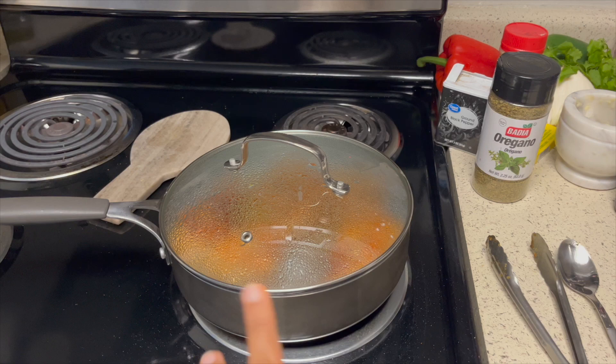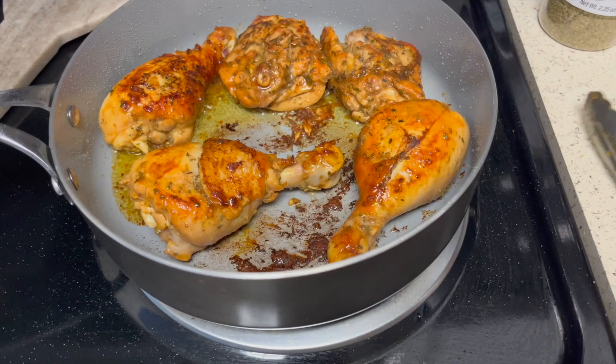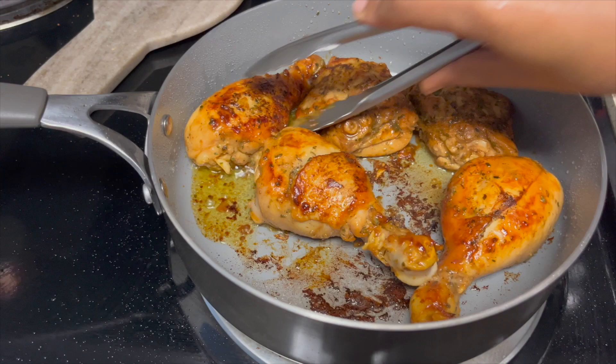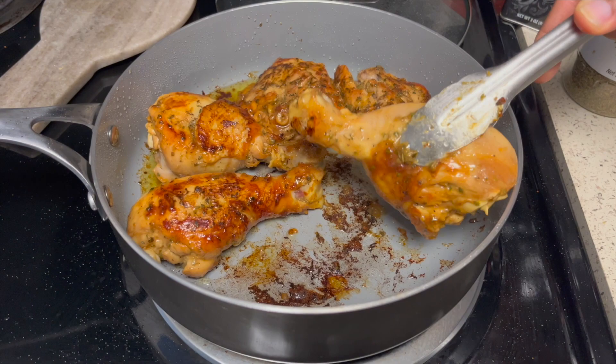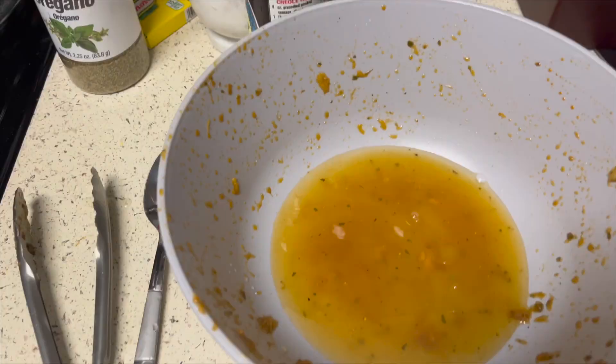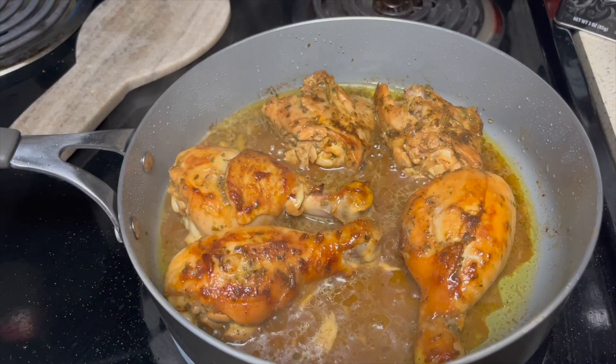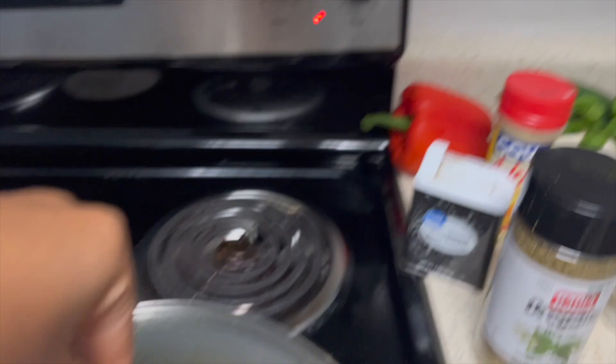Right now I'm just letting the chicken brown on both sides, then I'm gonna add some water and leave it to simmer on low heat. I'm gonna add more water and pour it over. As you can see the chicken is simmering in its juices — I'm gonna put a lid over it and let it cook through on low heat, set to the five setting, to give me enough time to cook the rice and the beans.